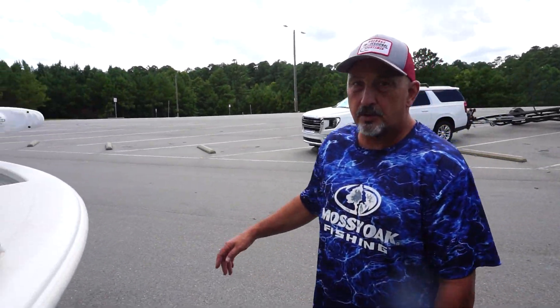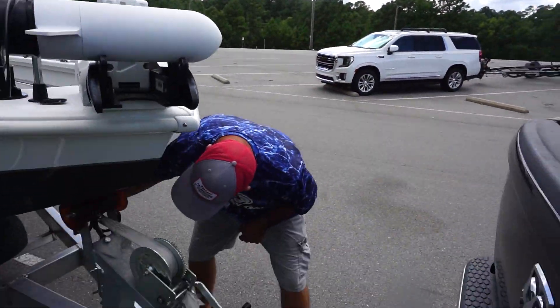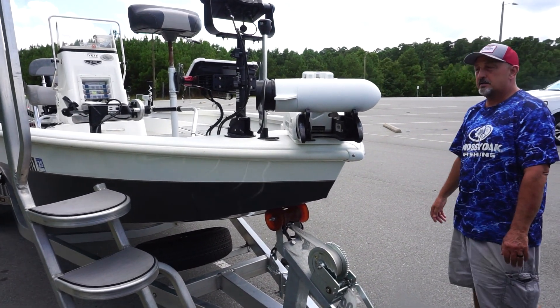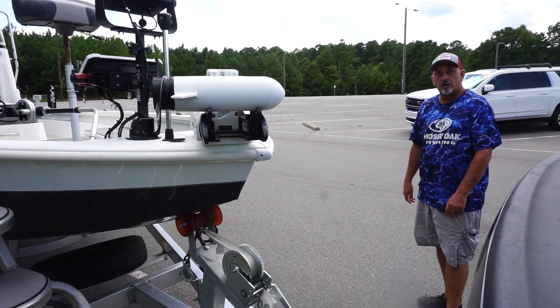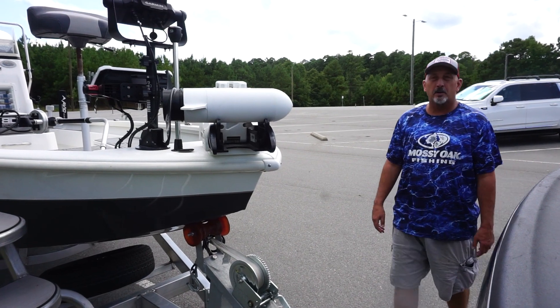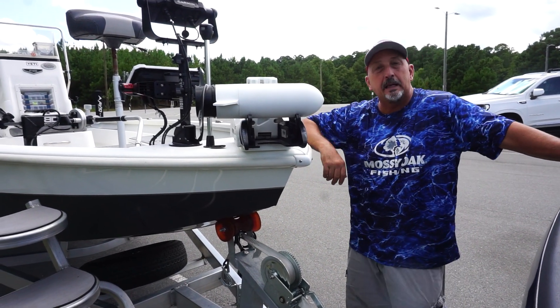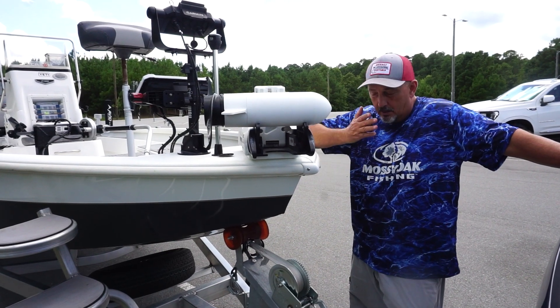What's up guys? Welcome to the Average Professional Sportsman's YouTube channel. We are here back on our home lake, Sharon Harris, outside of Raleigh. It is about 100 degrees — August, 3 o'clock in the afternoon. You could not pick a worse time to come to the lake. Yeah, here we are.